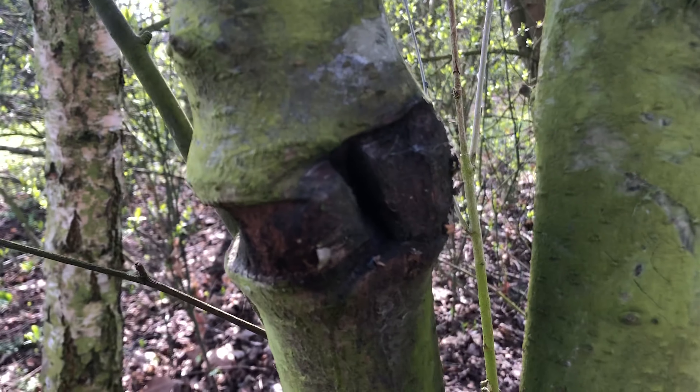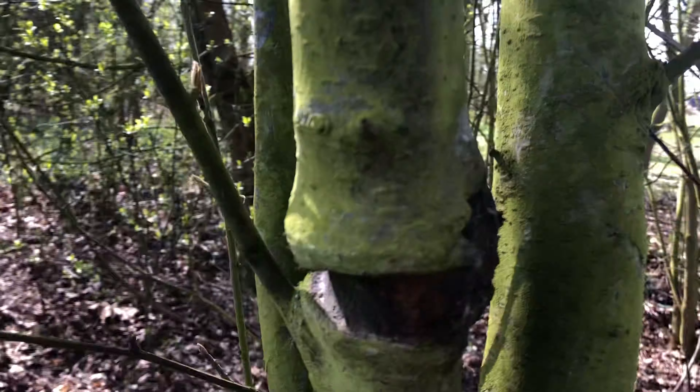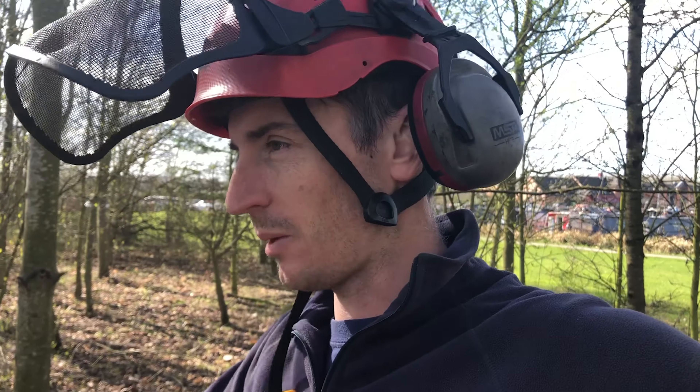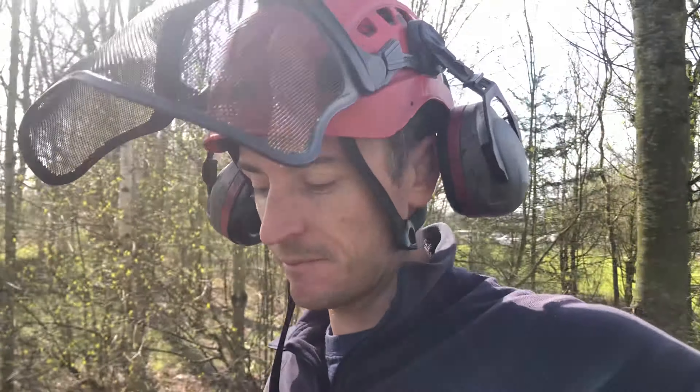There we go - but just look at the damage it's done, it's been on there way too long. And it's not just here - you see it everywhere: people's gardens, landscaping schemes across the country. They go and plant trees, leave the tree guards on the bottom and the stakes in. If you're going to plant trees, you need to go back after a couple of years and take those stakes off and the ties too.